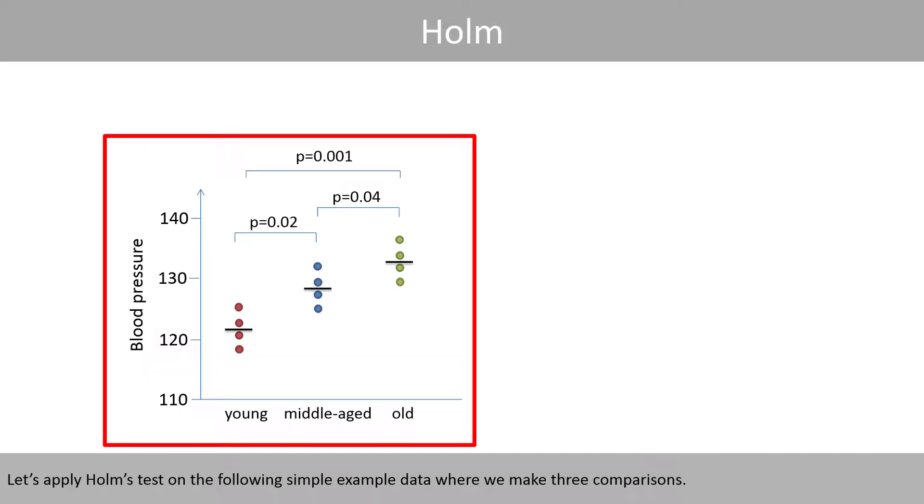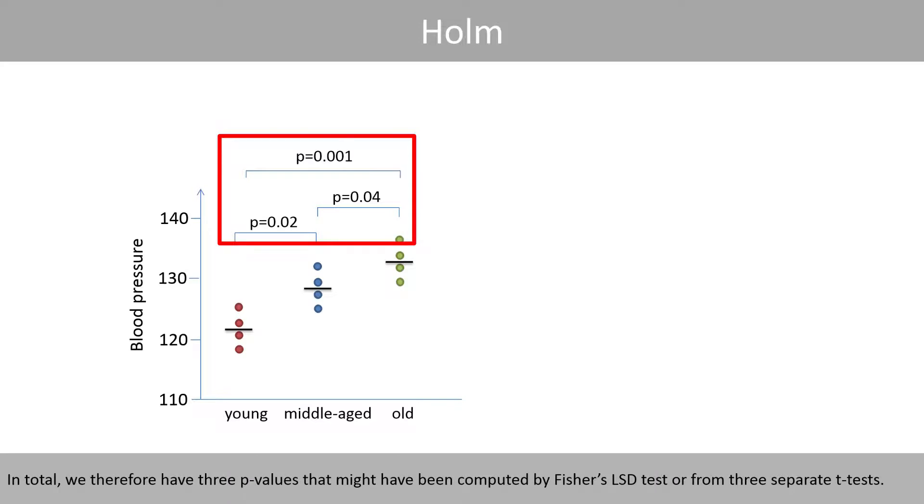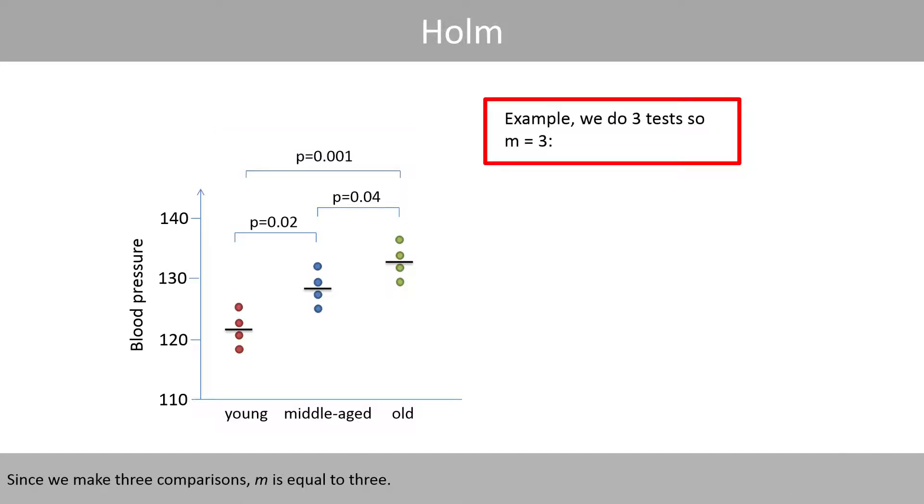Let's apply Holmes' test on the following simple example data, where we make three comparisons. In total, we therefore have three p-values that might have been computed by a Fisher's LSD test or from three separate t-tests. Since we make three comparisons, m is equal to 3.